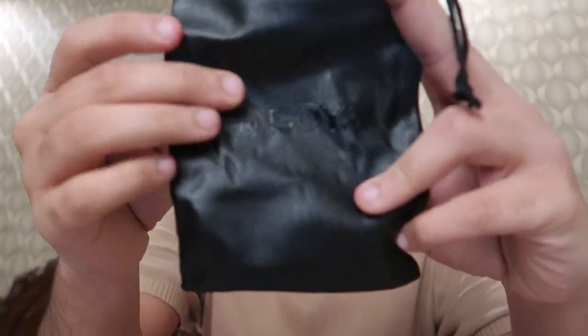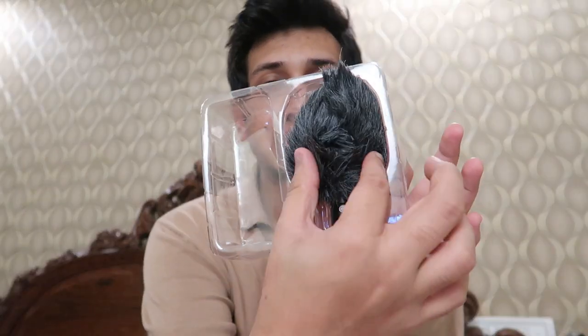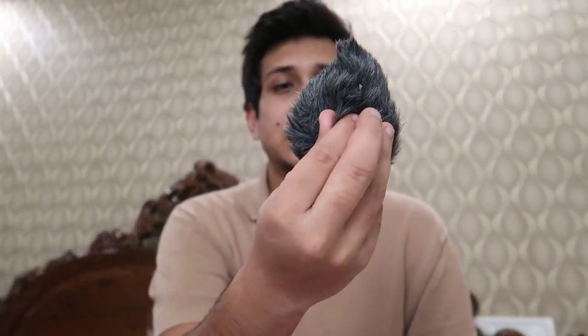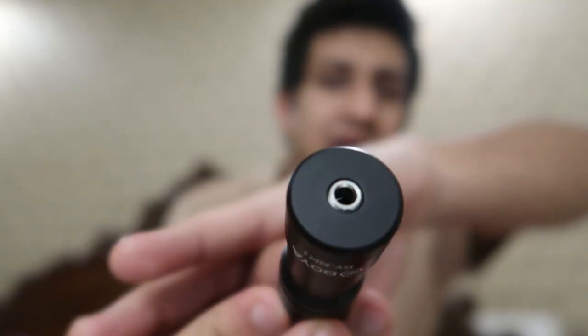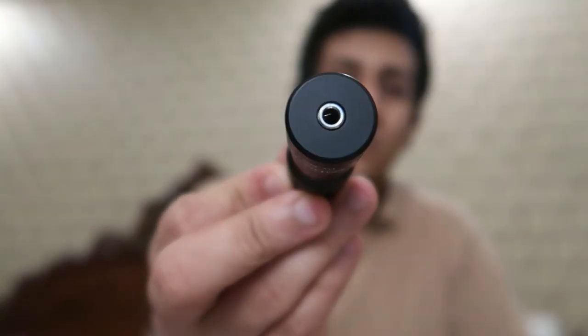The final thing you get inside is the mic itself. It has 'Boya' written on it, a slot for the wire, and a filter. You push the filter right back inside.